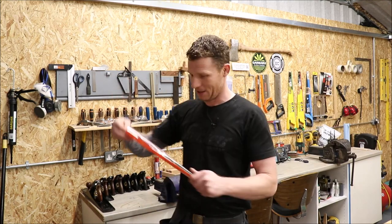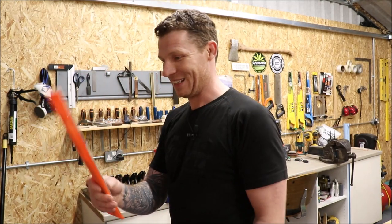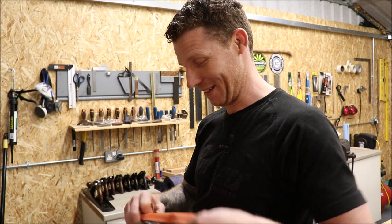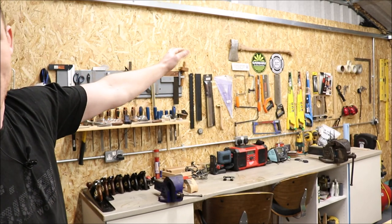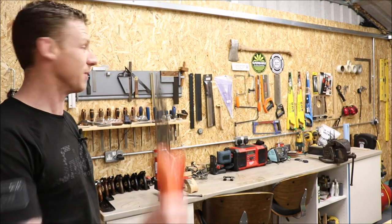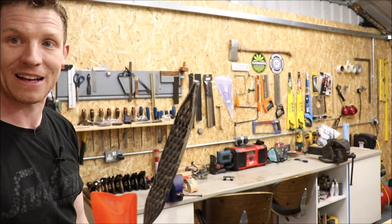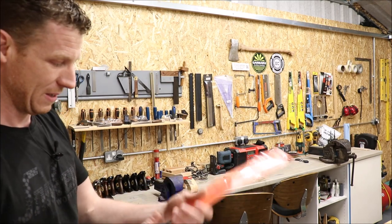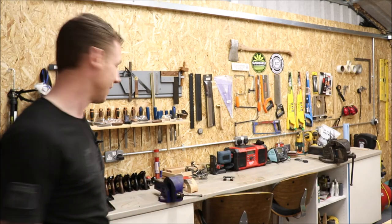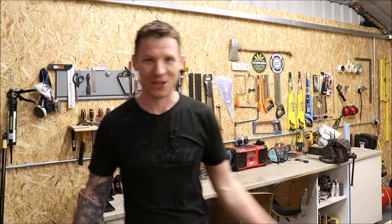Everything else is just cheap chisels, files, and rasps. One of my favourites is the Japanese Shinto rasp — I use it to make all my guitar necks and for shaping. It's great for removing material quickly. There's also a maple-handled axe restoration up there — that tool was used to completely make that axe handle. Seriously good bit of kit and nice and cheap — about 14 euros or 12 pounds. A serious tool for removing material.